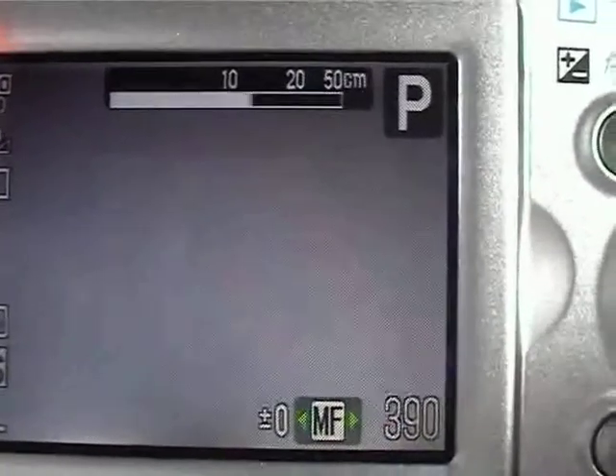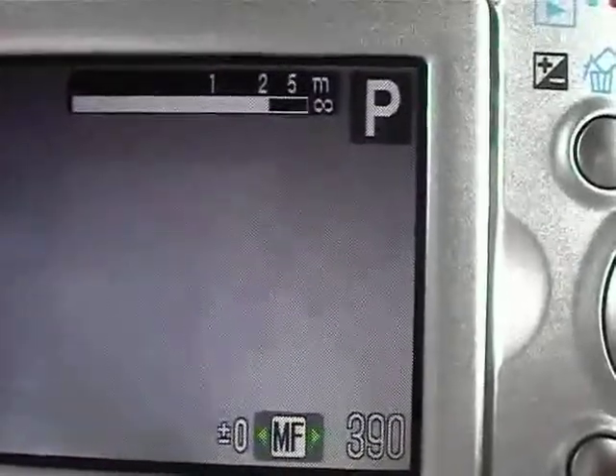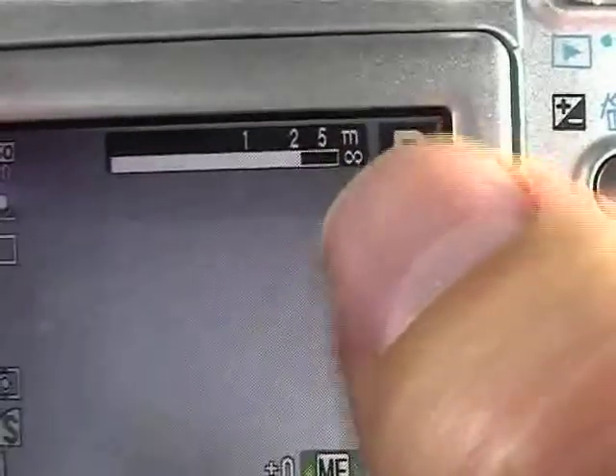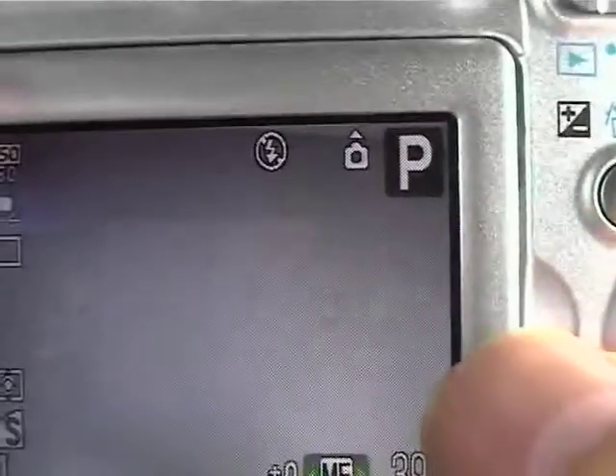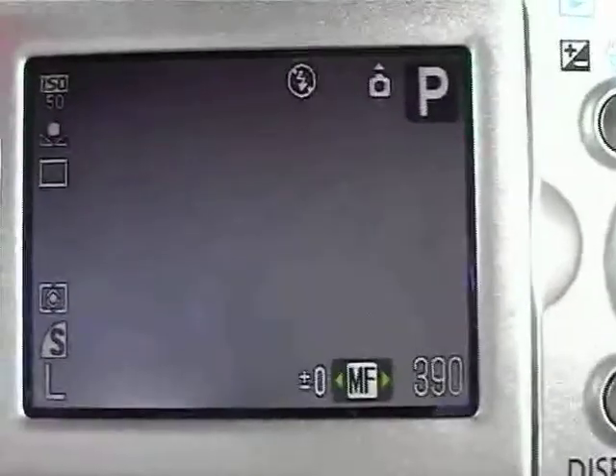Basically the way I like to use this, I like to set it to approximately the distance — let's say I'm taking a picture of people and they're about, in this case it's in meters, so we're talking two meters away from me. I set it like that and then just take the picture as I would. Most of the time it comes out just fine.